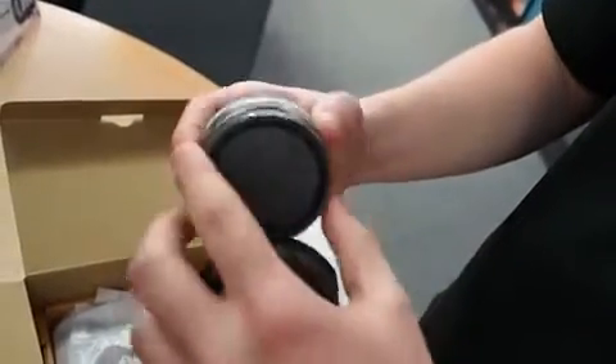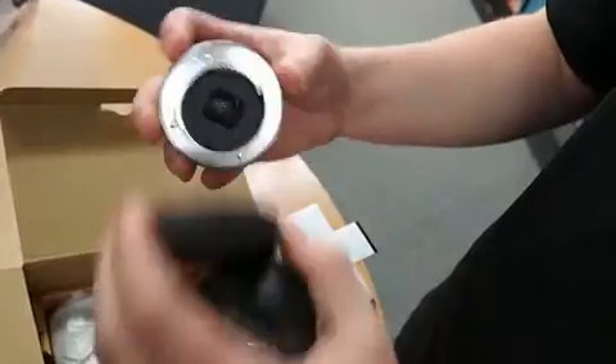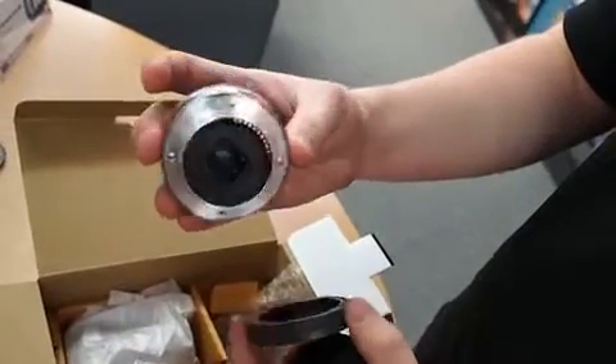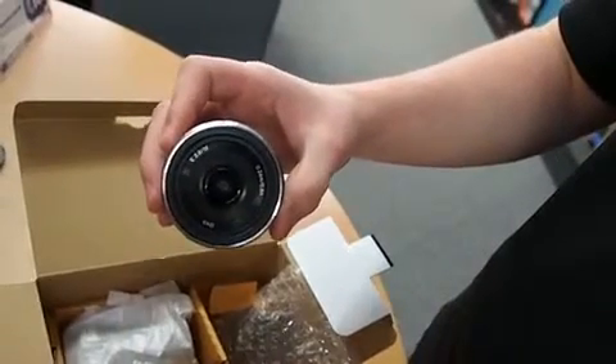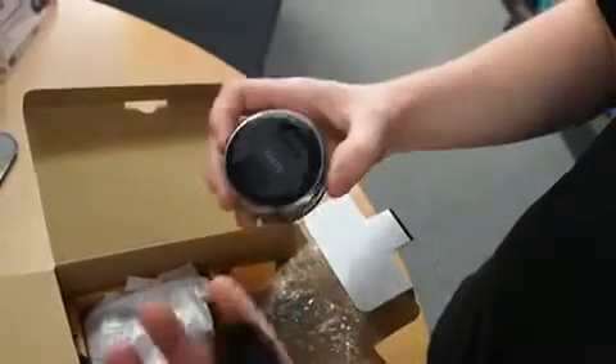The lens looks very nice and the actual connection is full metal, so it's a good quality lens connection. Some SLRs or bigger cameras use a plastic connection which is a little bit cheaper.